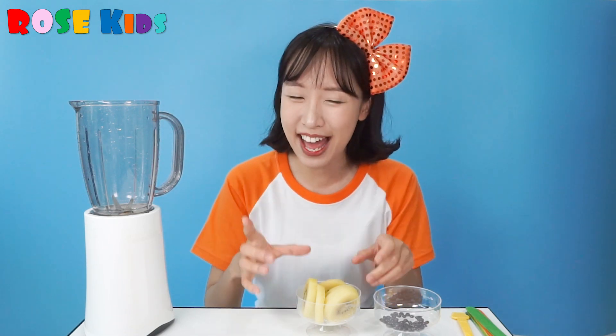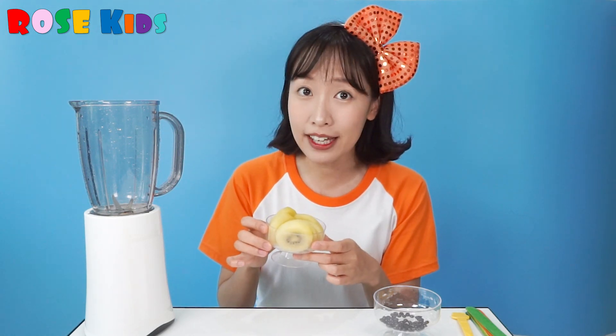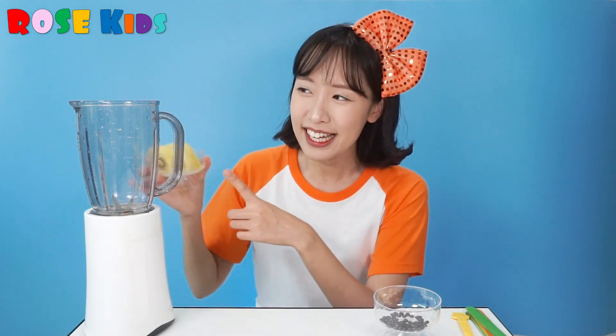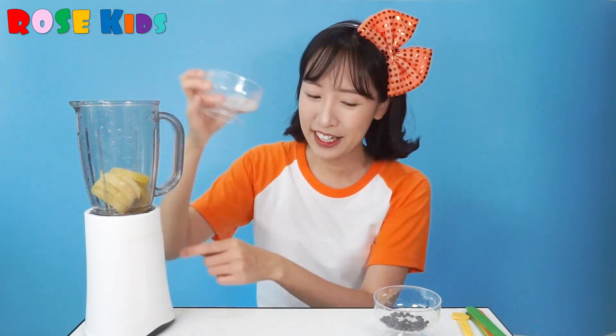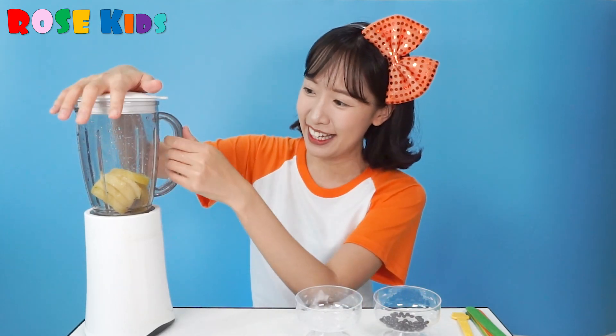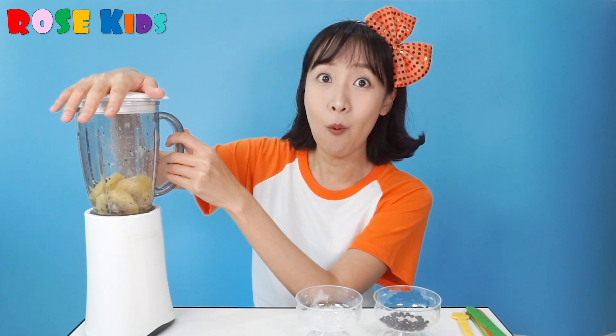We have kiwi! Kiwi will be the green part of the watermelon. So I am going to put this into the blender — turn it on! 1, 2, 3!